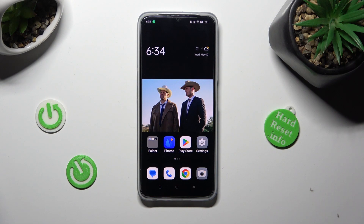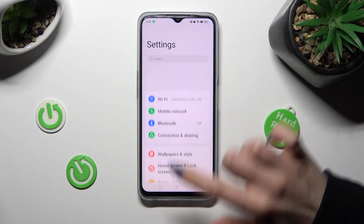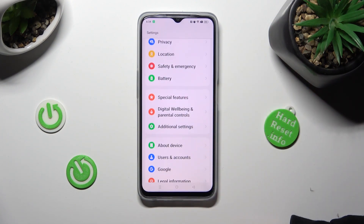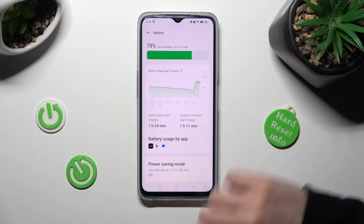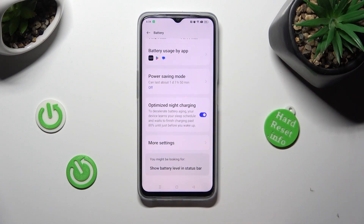First of all, go into settings and scroll down to access the battery section. Following that, scroll down again and tap on more settings.